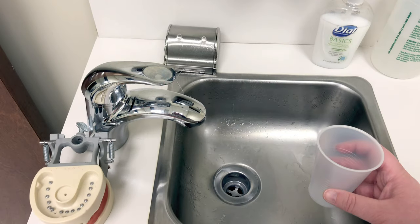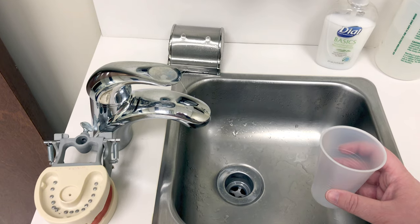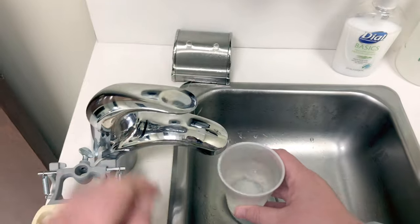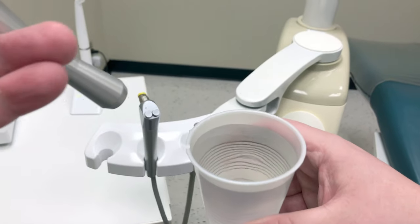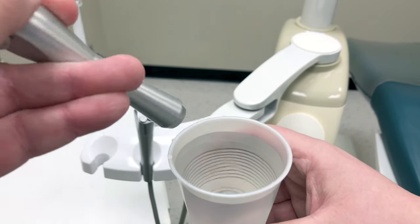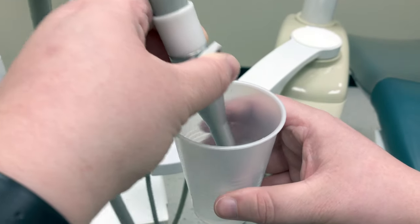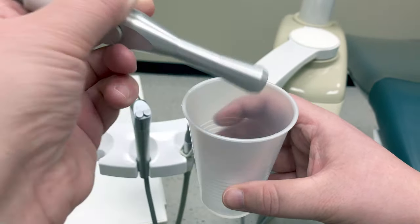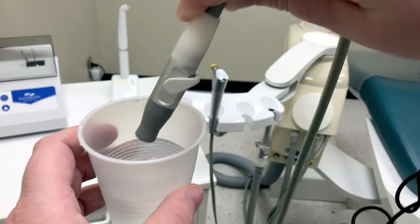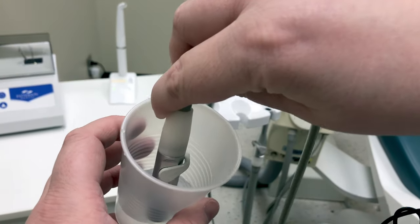One additional step that's done between patients is to freshen up the evacuation lines. We need to suction a cup of water through the HVE and a cup of water through the saliva ejector. Turn your HVE on and dip it in and out of the water. This will help to create some turbulence and shake off any buildup of debris inside the hose. Do the same thing for your saliva ejector — dip the hose in and out of the cup of water to help create turbulence and shake up any debris from those inside lines.